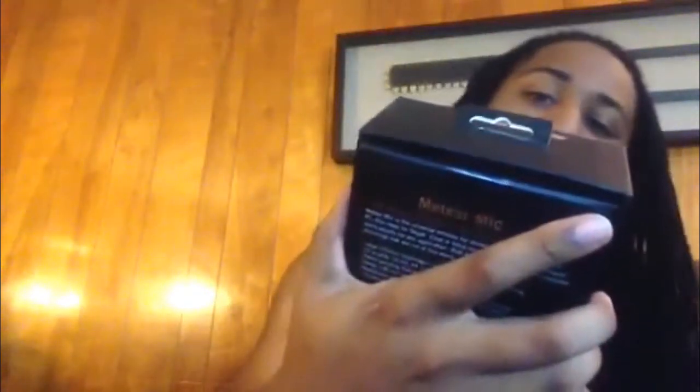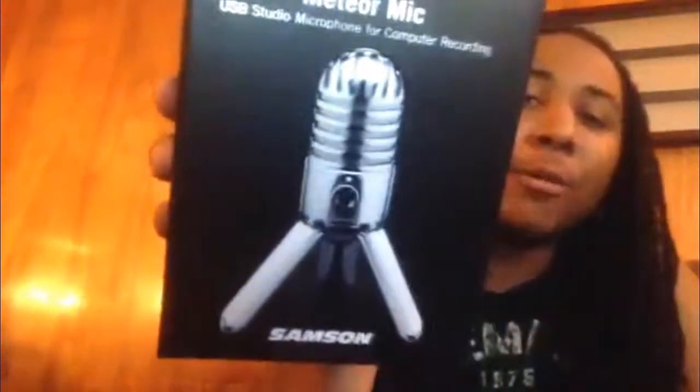Hey YouTube, thrilled with Bananas 10. Today I'm doing an unboxing. I finally got my new microphone — I actually did one-day shipping for this bad boy. This is the Samson Meteor USB microphone for computer recording, the Samson Meteor mic.